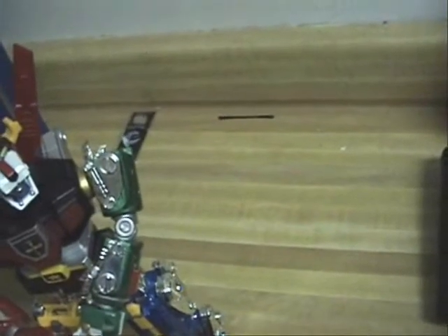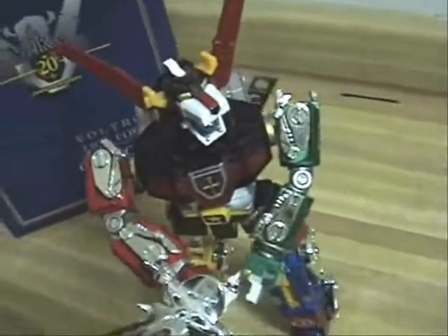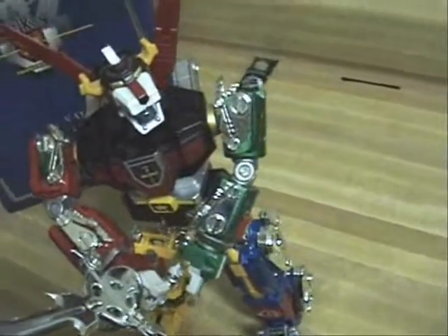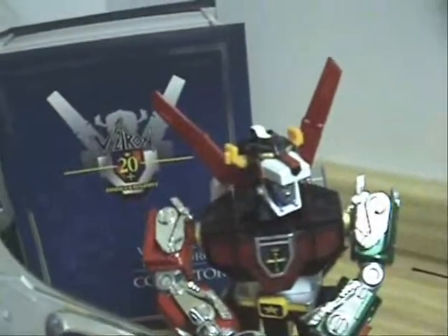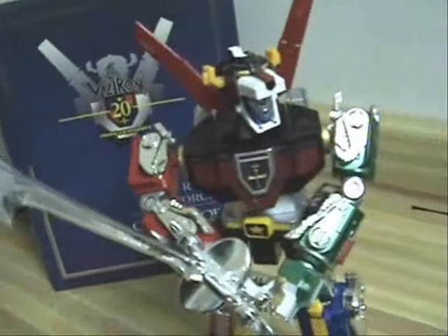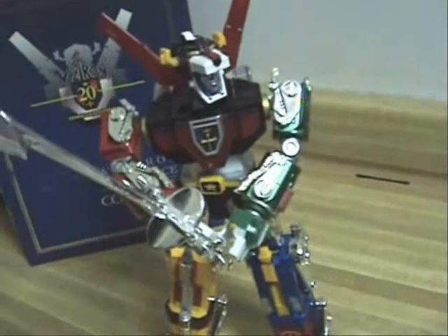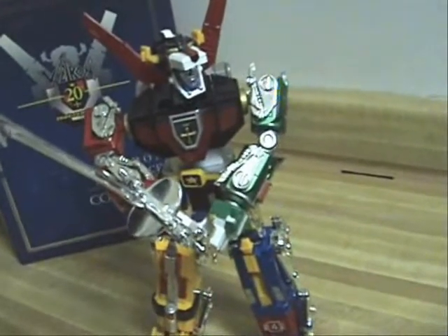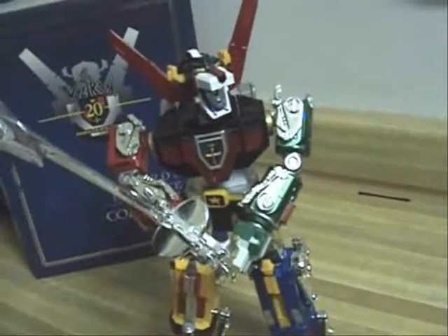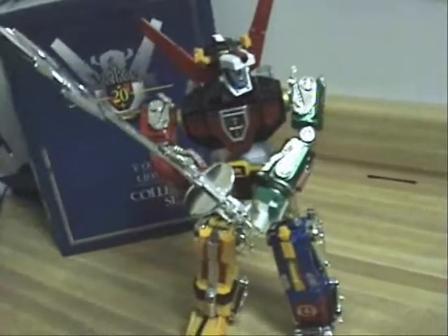All in all, it's a pretty cool set. If you really want the die cast version, you're going to have to pay a lot more — this one ran me $150. But just recently, Toynami released the 25th anniversary edition Voltron, which is non-die cast. If you're on a budget, that one is a lot cheaper — it costs around $80.